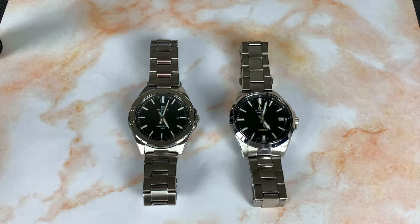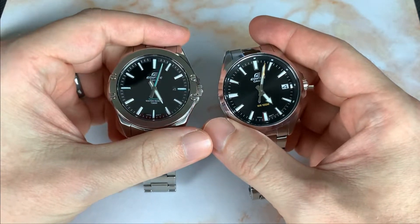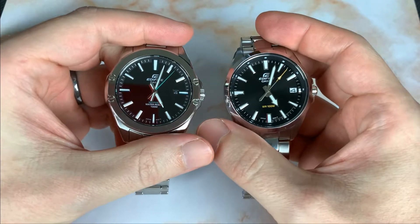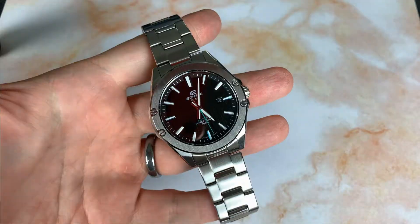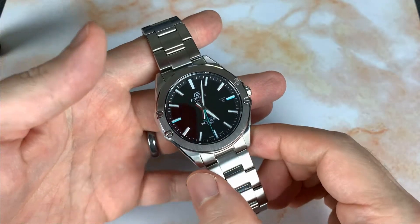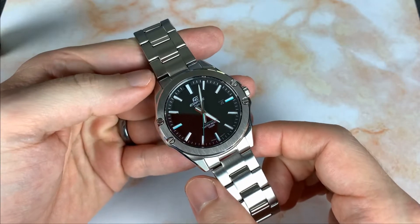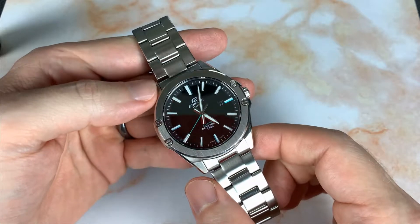Next week I'll be putting these two watches head to head, but today we'll just be reviewing the one on the left. Tune in next week if you want to see which one is the superior Casio Edifice. As always, we're going to cover specifications, pros, cons, and whether this watch is worth the money.